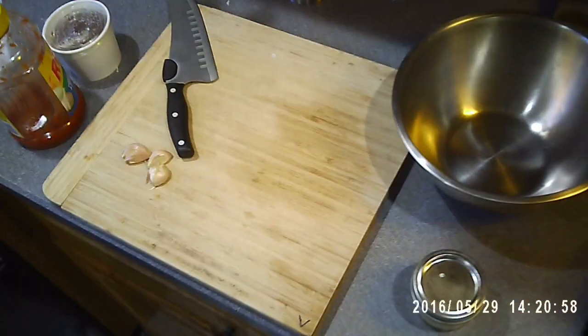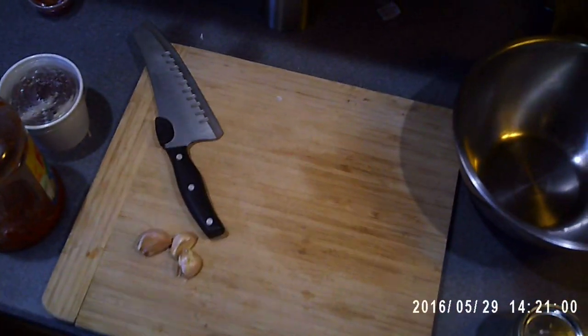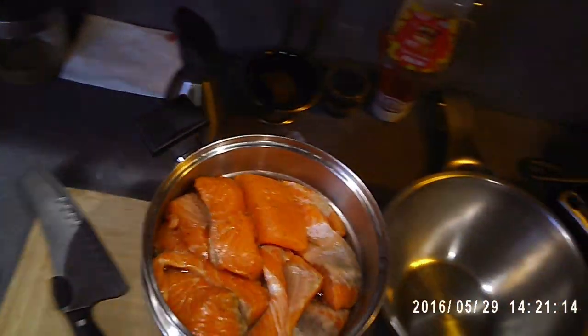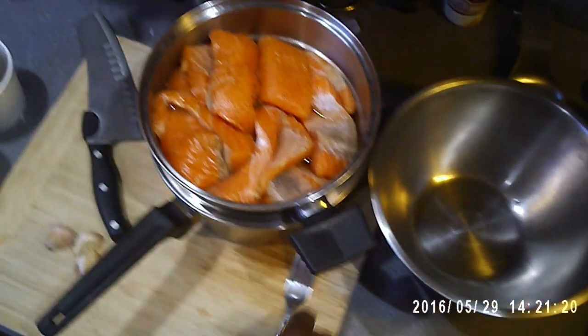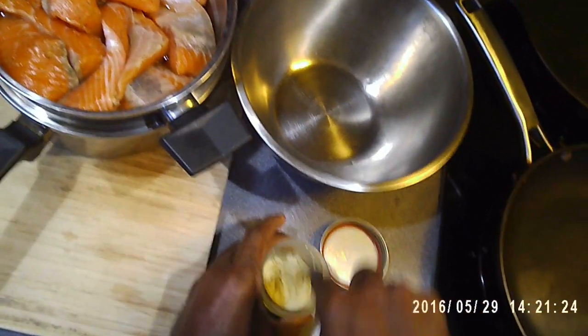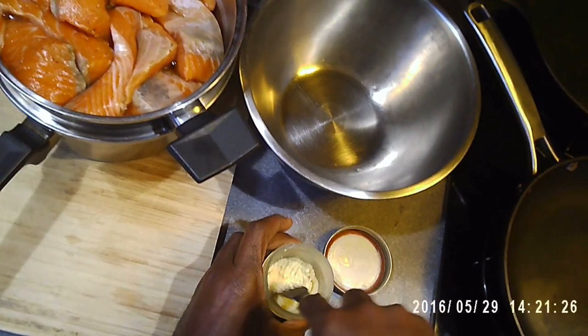What's going on guys? I'm just going to be working on making some of the salmon that I filleted in my other video. You can check my other video and see what I did with it. First I'm going to fry up some of the salmon, then I'm going to finish cooking it in a little concoction stew that I'm going to make.